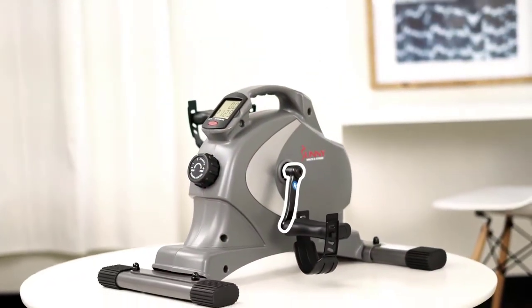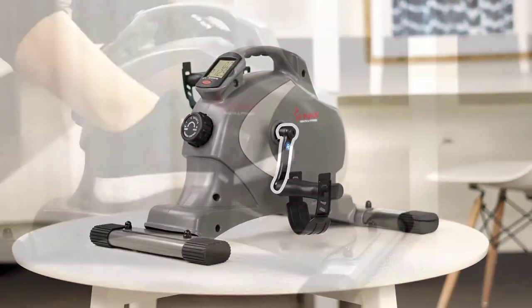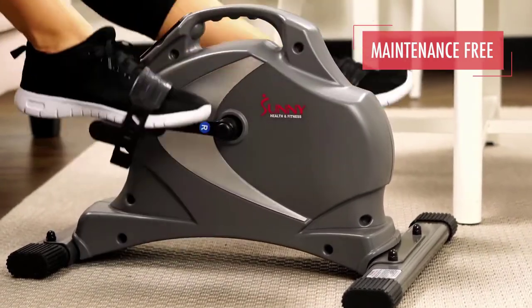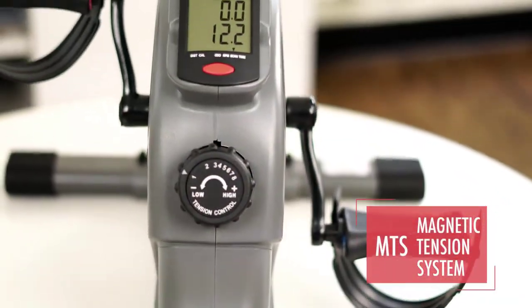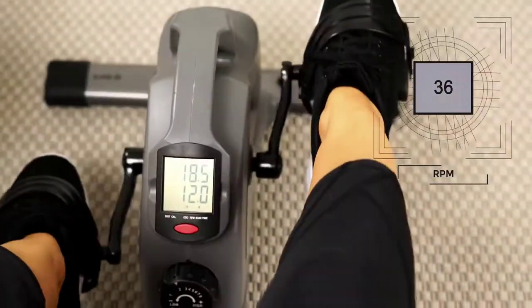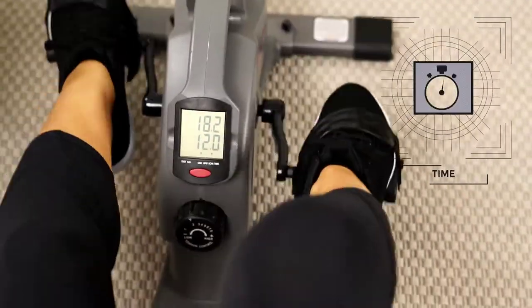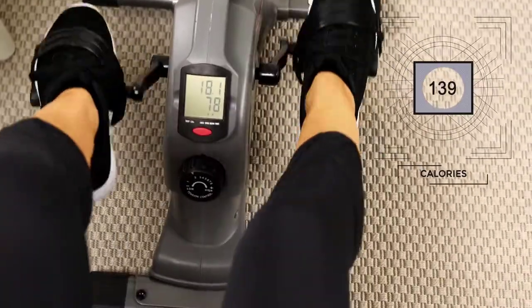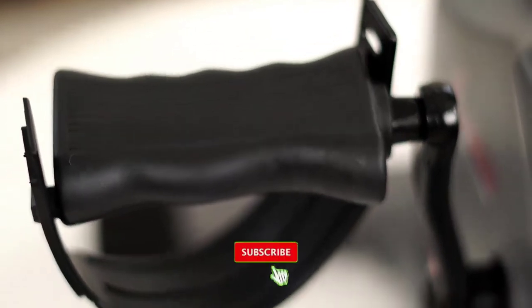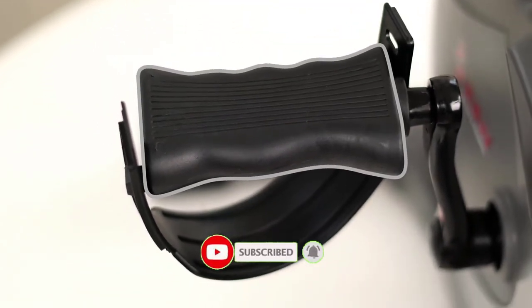The internal belt drive mechanism is virtually maintenance-free and keeps each pedal stroke virtually silent and smooth. Eight levels of responsive magnetic resistance will increase or decrease the workout intensity. The easy-to-read LCD digital monitor keeps track of your workout progress, and dual function molded handles act as pedals and ergonomic hand grips.